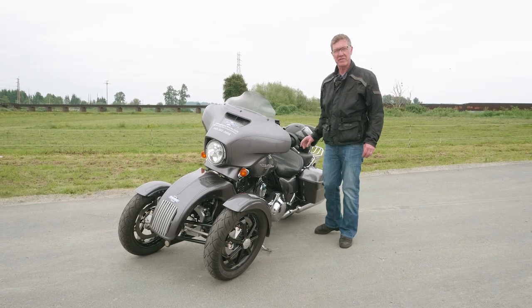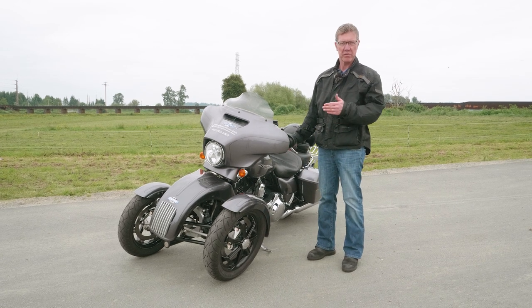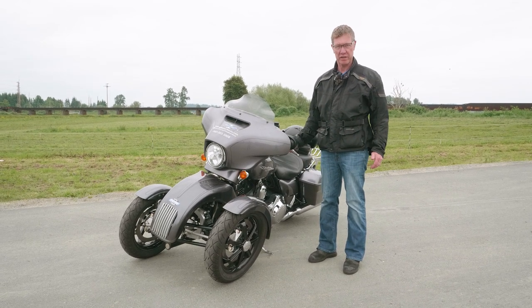Hello, I'm Bob Mile, founder of Tilting Motorworks. Welcome to our training video describing how the Trio with your tilt lock tilting front end works.